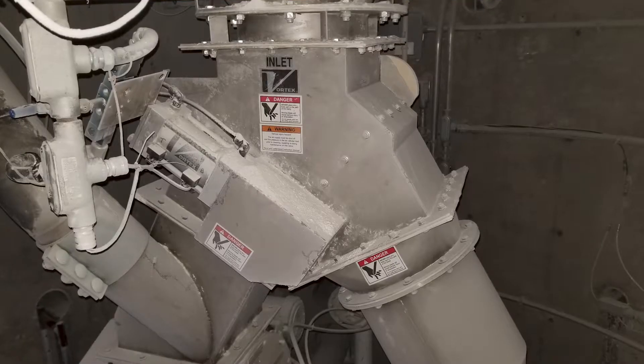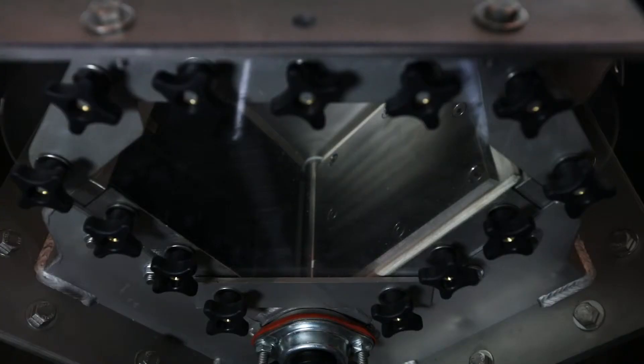Hi, my name is Kevin Cavender. I'm a territory manager with Vortex Global and sitting here next to me is our Seal Tight gravity diverter. This diverter can handle fine powders, pellets and granulars, and can be set up to handle corrosive situations as well as abrasive situations with some slight modifications.